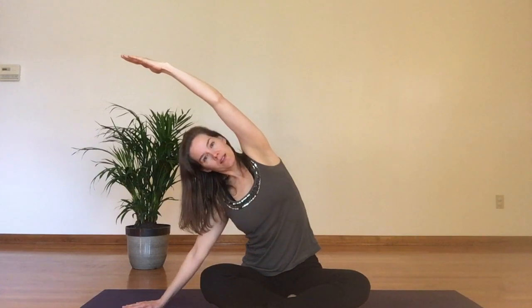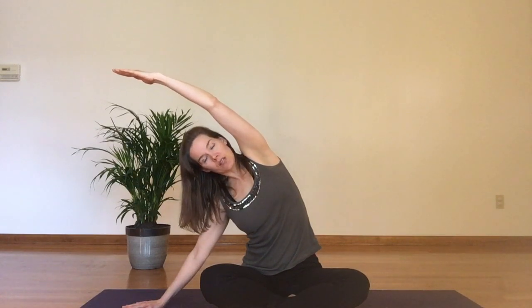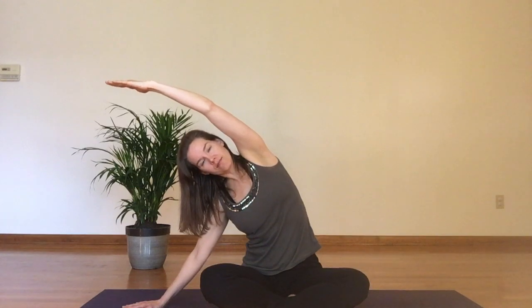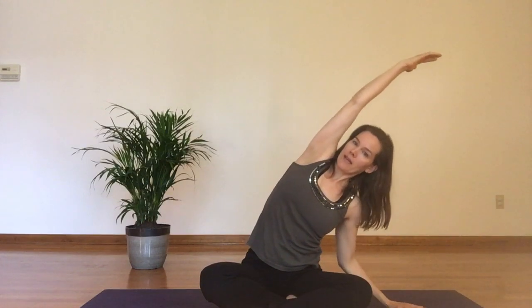Feel your breath moving into that side body that's lengthening. Here we're shortening the spine on one side and lengthening the other. Maybe two or three breaths, then inhale, bring both arms up, and then bring down the other hand, slide it out, find a nice side bend.